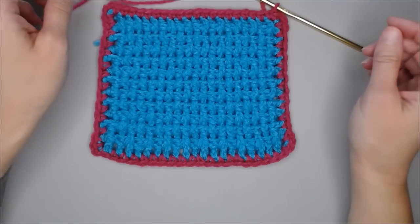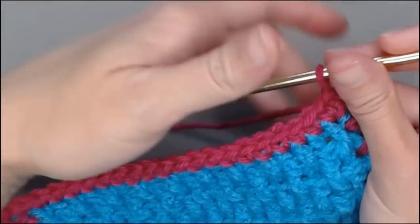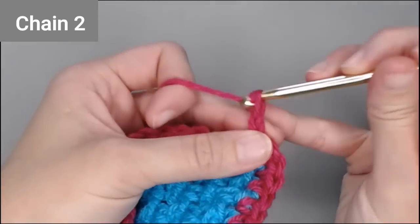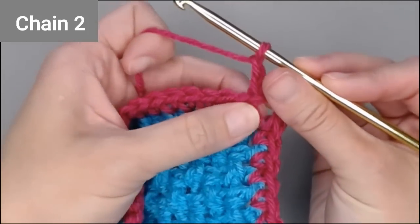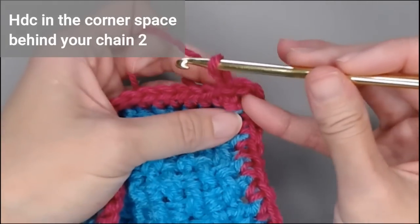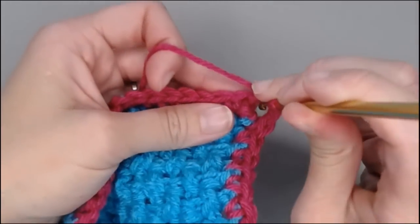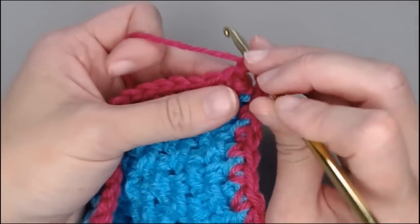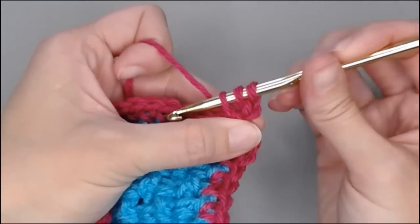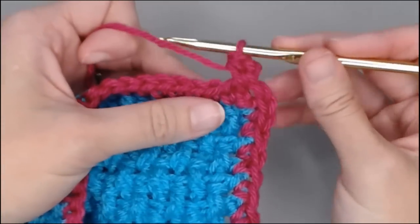We're going to start row two of our border by chaining two — one, two. We're going to back it up and we're going to put a half double crochet in this corner space right here behind us. Yarn over, putting our crochet hook in that chain two space, yarn over, pull through. Got the three loops on our hook — yarn over and pull through all three.